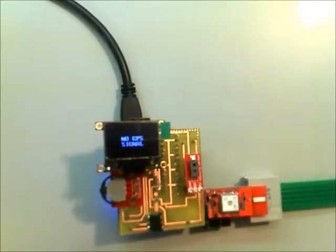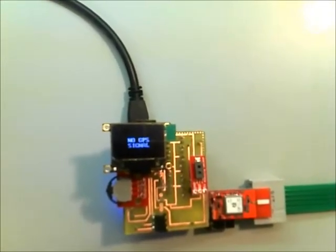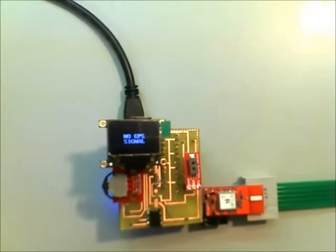Currently there's no signal inside the building, but when it's connected, it will show the date, time, longitude, and latitude.